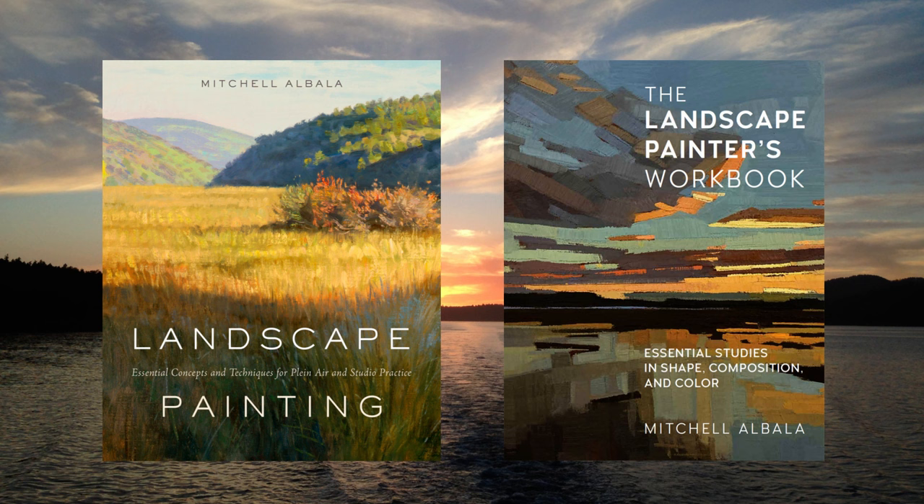Before we start, I wanted to let you know about my two best-selling books on landscape painting — super practical, on a wide range of topics including shape interpretation, composition, and color. You can check them both out in the links below.